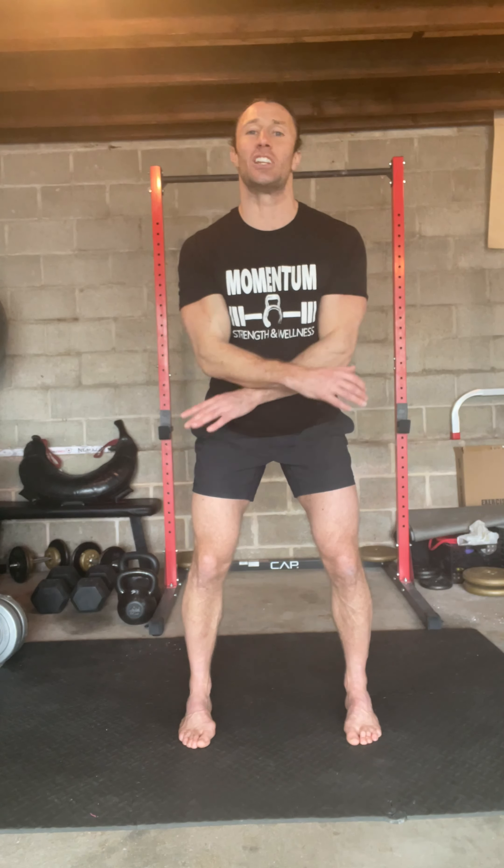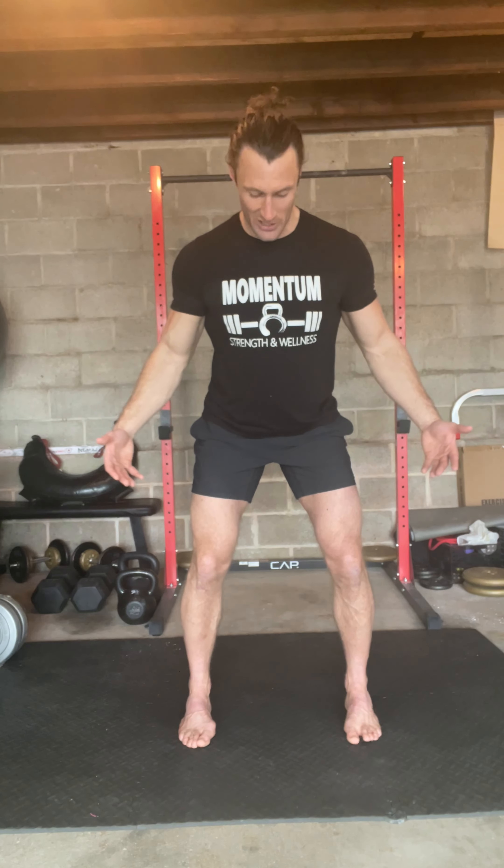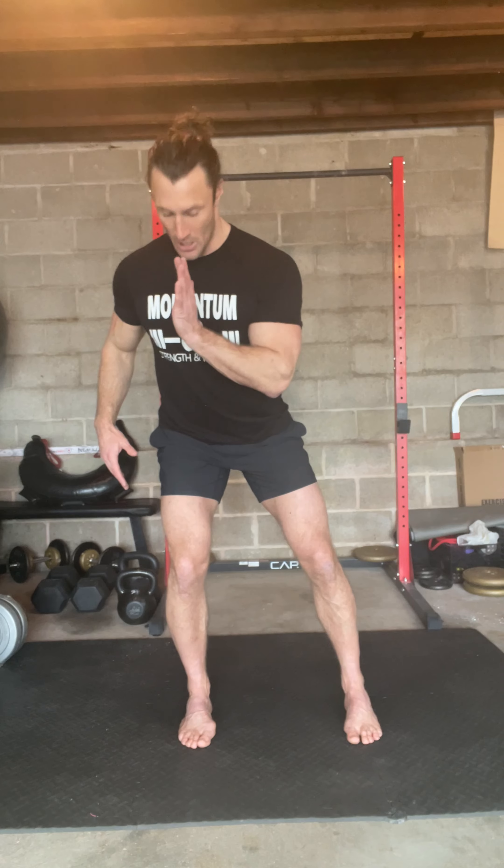So we're going to get into a good athletic stance, our toes are pointed forward, we're slightly bent at the knees, our butt is back and we're kind of loading up the glutes and the hamstrings a little bit, in a position where you could do anything — you can move, you can be athletic.